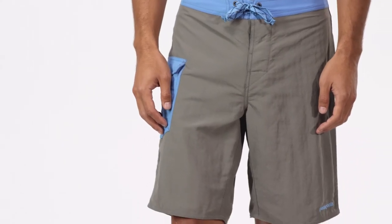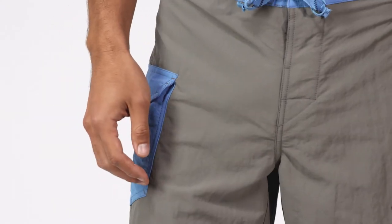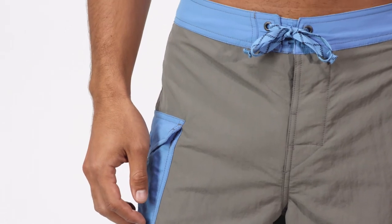By using all recycled nylon, we reduce our need for petroleum, and these trunks are Fairtrade certified sewn, which means the people who made them earned a premium for their labor.